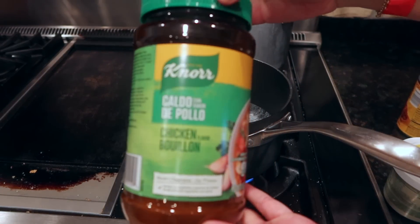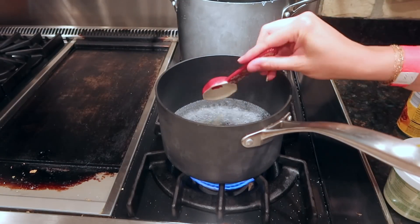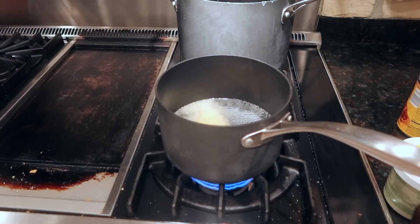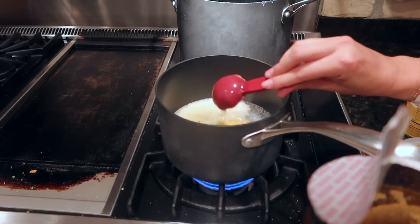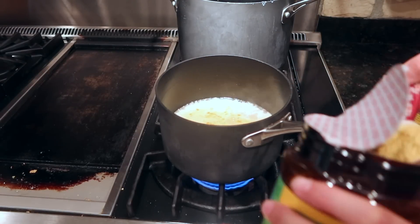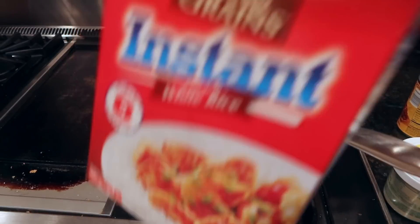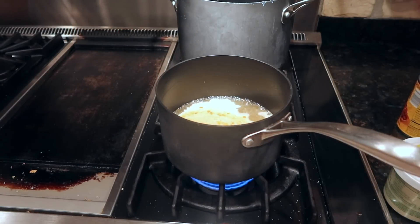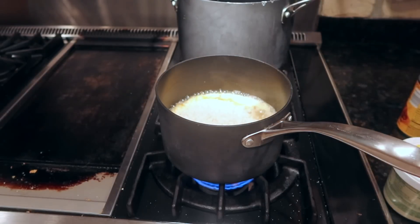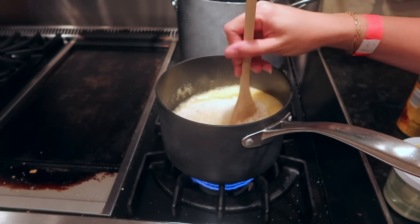Once I have the ground beef cooked, I'm going to start cooking the rice. You can choose to cook the rice however you want, but I'm actually doing instant rice this time. I got the appropriate amount of water that the instructions called for and I'm adding this bouillon powder — it's really good for Mexican rice — and then I'm adding in the instant rice and letting it start cooking on the stovetop.